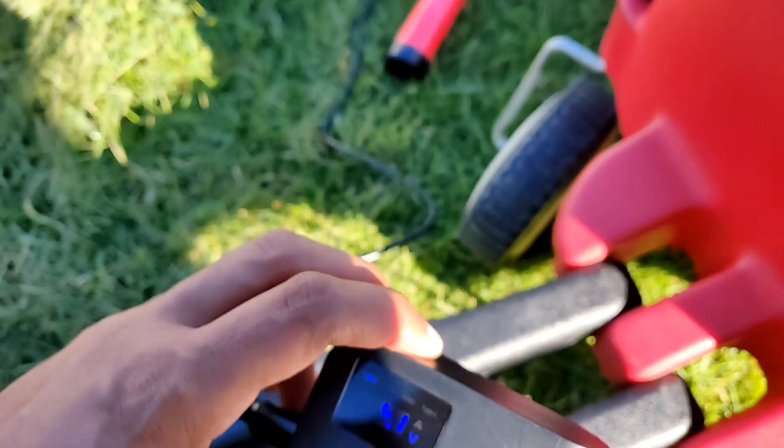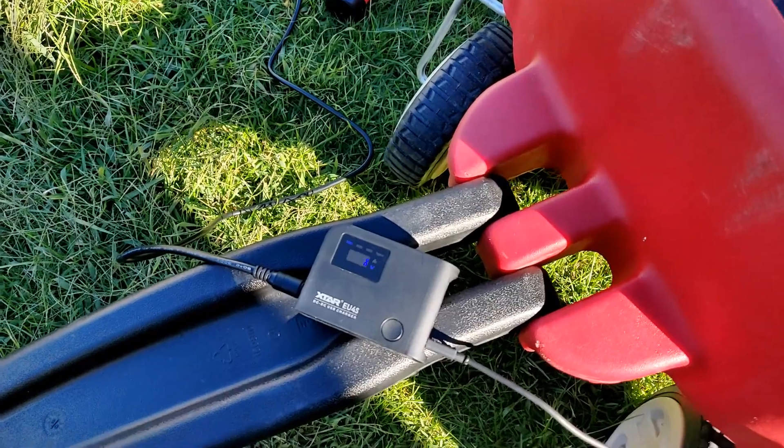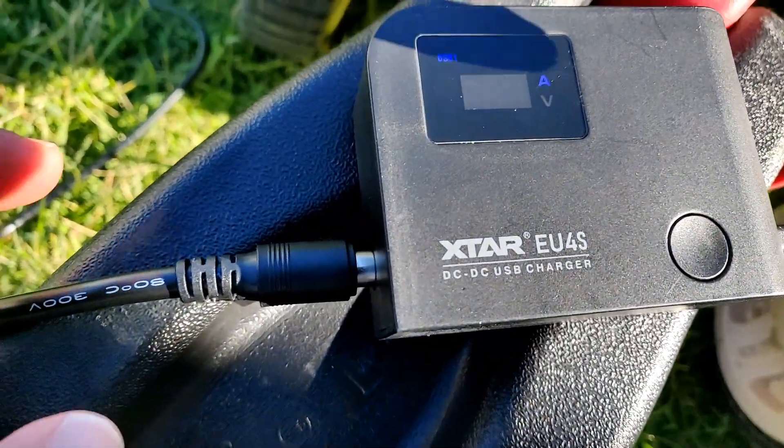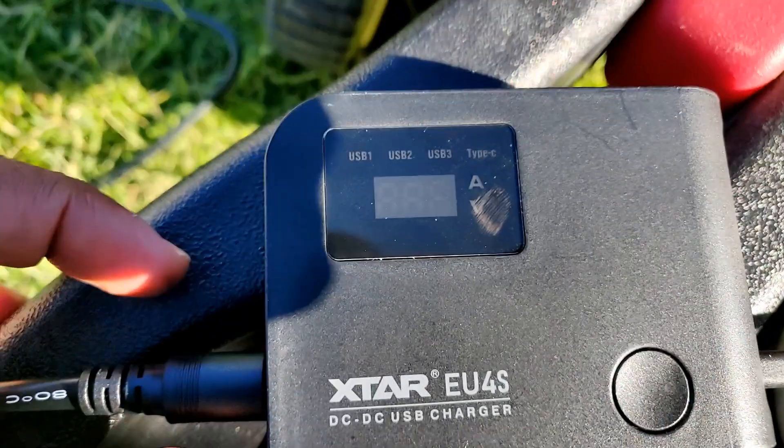Let's see if the phone is charging now — it's charging rapidly. So here's a peculiar thing: this device is not all the way plugged in, and when I push it all the way in, it turns off, which is bananas to me.